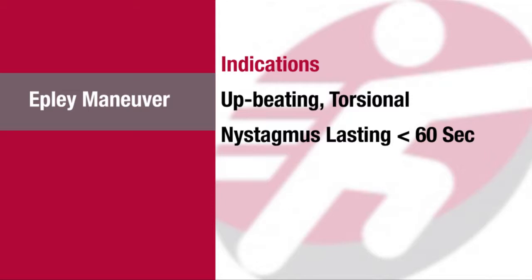The most reliable indication for performing this maneuver, however, is up-beating torsional nystagmus lasting less than 60 seconds in the Dix-Hallpike maneuver.